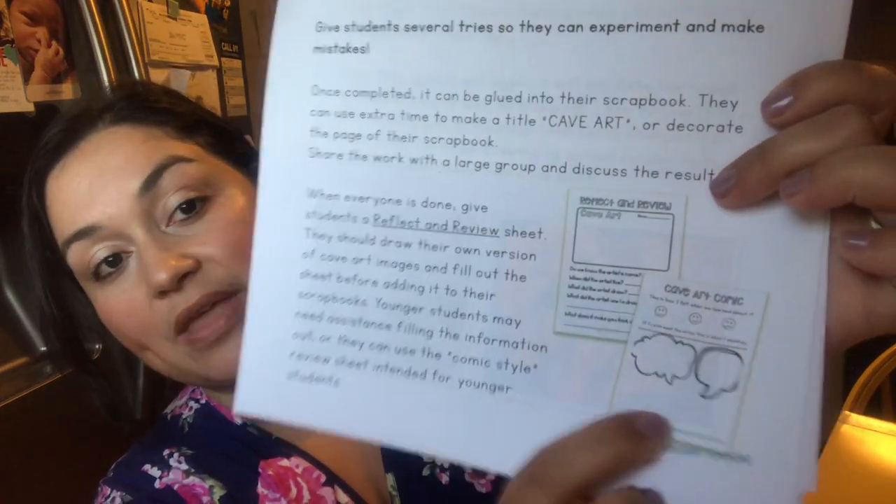We did the cave drawings and thoroughly enjoyed it. My favorite part — and what I think you'll love as a mama — is that it's prep-free. It comes with a teacher script, which I just read. There are questions to engage the kids, and it tells me everything I have to say. It also comes with printables, reflecting review printables, and a little comic section too.